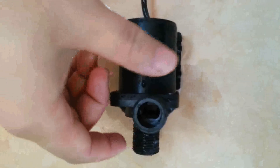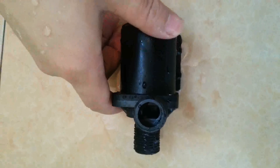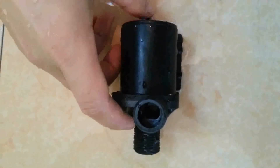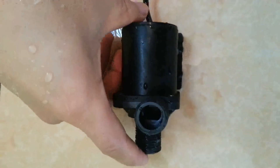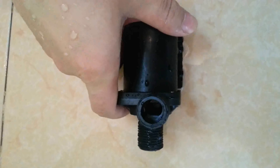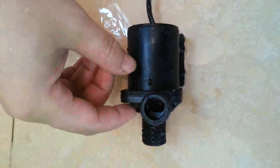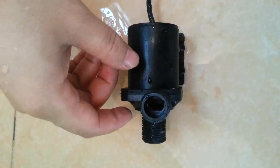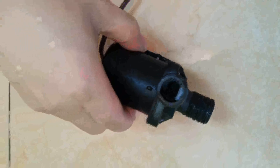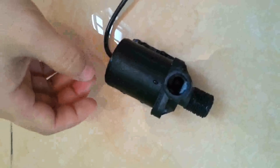The inlet and outlet of this pump are both half an inch threaded, fit for household pipeline connections. The rated voltage is 12 volts with max power consumption about 11 watts. The max starting head can be up to 3 to 3.5 meters. In such a mini size and lightweight, the pump can be relatively powerful.